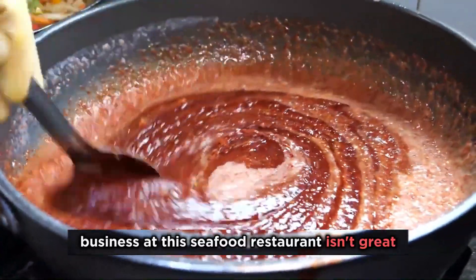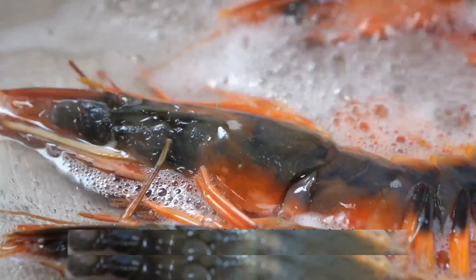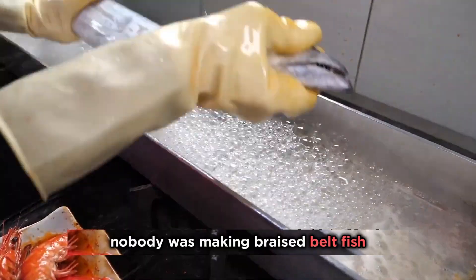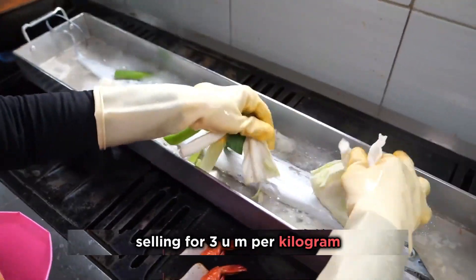Business at this seafood restaurant isn't great, with fewer tourists coming in, and it looks like it might close down. Sister Dao tried many methods to attract customers, but they all failed. She later found that nobody was making braised belt fish — belt fish is considered cheap seafood here, selling for just 3 yuan per kilogram.